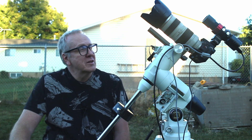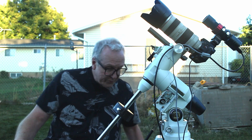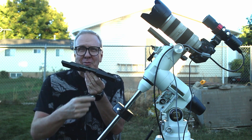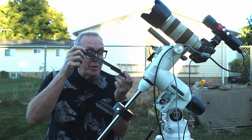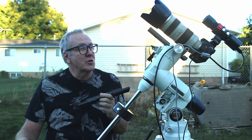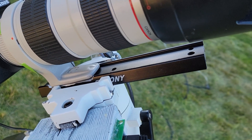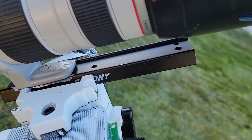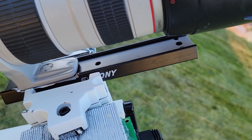I also bought a new dovetail mount for the camera. This is the old one — you can tell there's a cutout right here, so it would only go on the mount in one position. The new one makes it a little easier to balance. Hopefully that's going to improve my guiding.